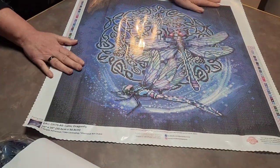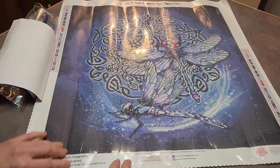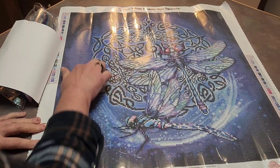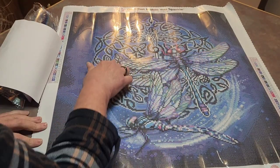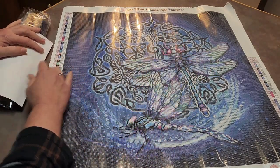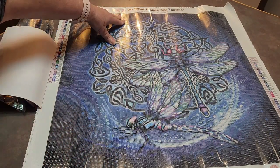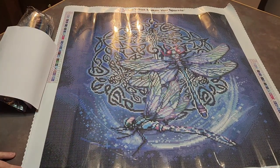Oh my goodness, look at that! Isn't that gorgeous? That is absolutely gorgeous. A lot of Celtic knotting going on in here — all kinds of Celtic knots. Glorious. You got dragonfly here, dragonfly here. You got a legend on the top left, legend on the bottom right. 'Do what makes you sparkle' up on the top. Their branding — this is Bridget Ashwood from Tate Licensing.